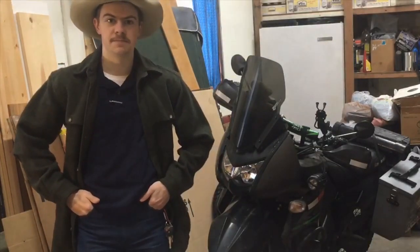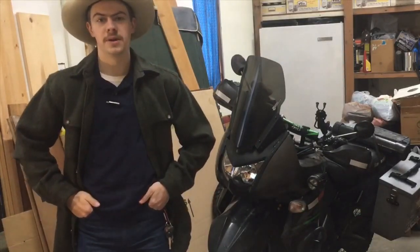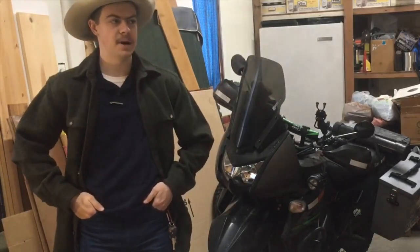Hi guys, welcome to Outcan ADV. Today we've got something a little different for you. It's kind of a product review, but not a bike part. This time I'm reviewing a gun.